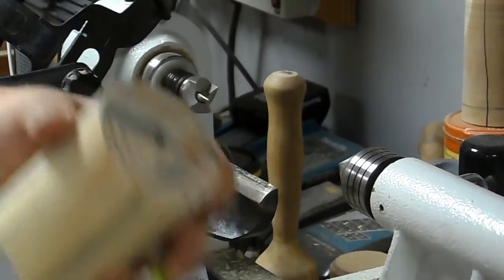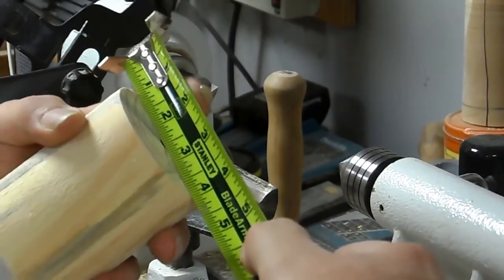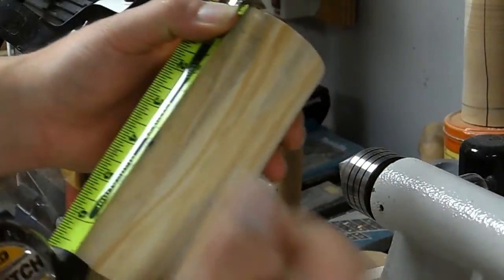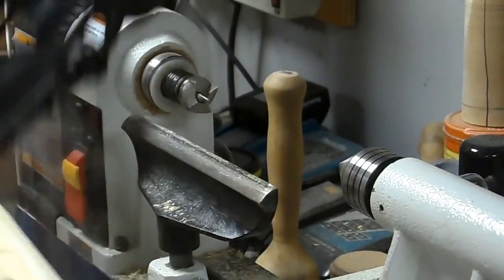I want to double-check I've got enough meat here — I'm looking for as close to three inches as I can get, and I've got two and seven-eighths. So I'm going to cut this in half, but before I do, I'm going to turn a tenon right here so that I can grab this with a chuck.